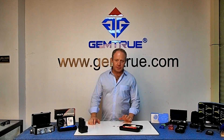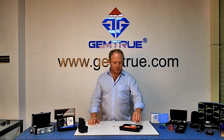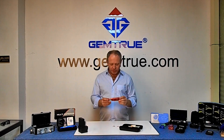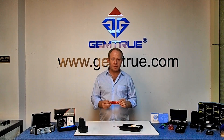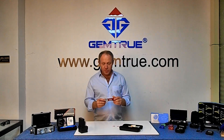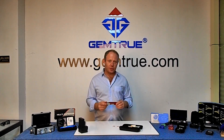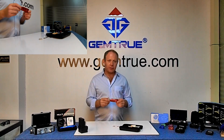Welcome to GemTrue. Today we're going to go over how to use the MultiXperia, which is GemTrue's diamond and moissanite tester. The MultiXperia is developed by GemTrue's partner company, Dekai Tools in Shenzhen, China. It's been on the market now for a couple of years and it's the final tester of a range of testers produced by Dekai Tools.